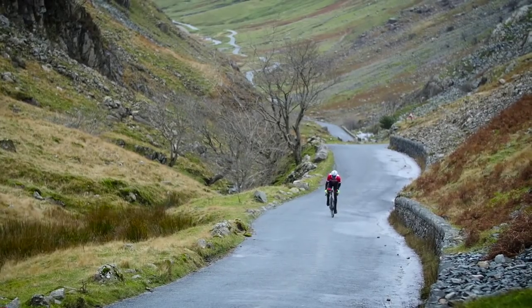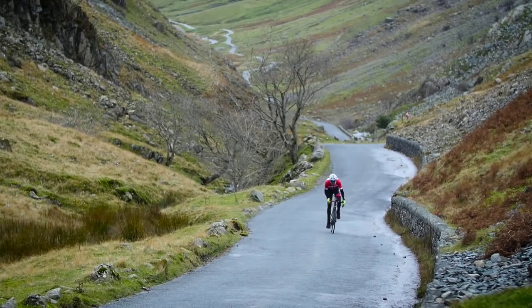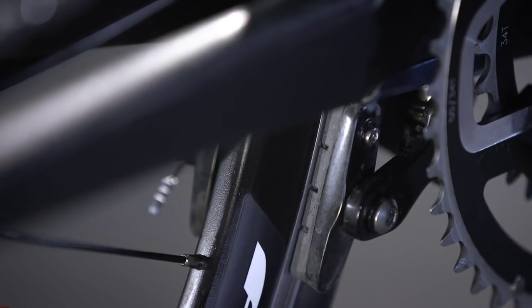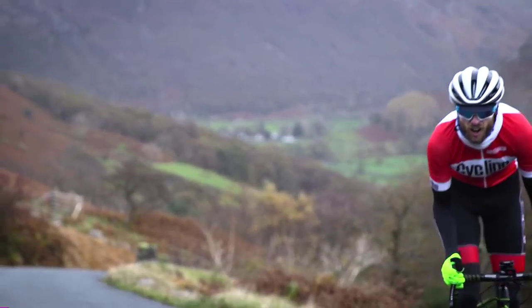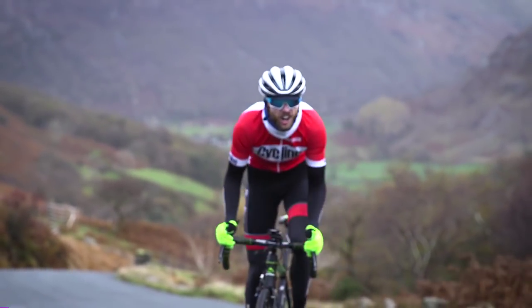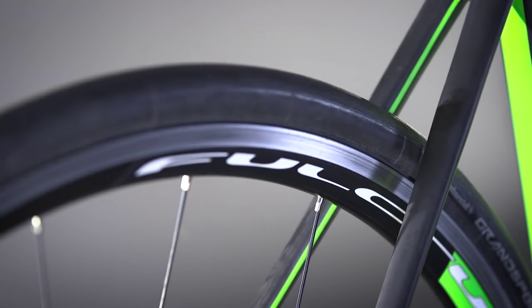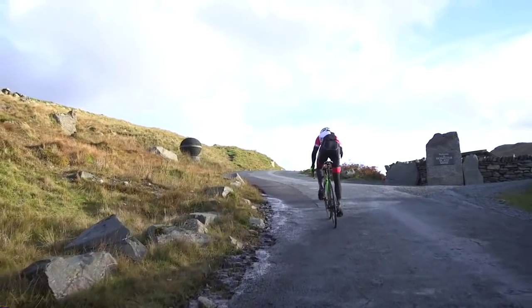Despite being supremely stiff, aggressive and light, comfort is not sacrificed. The bottom bracket direct-mount rear brake is situated primarily for improved comfort, as it allows the stays to flex in two directions. The Scultura comes with 25mm tyres that can accommodate 28mm easily, further bolstering comfort.